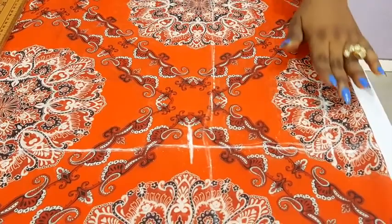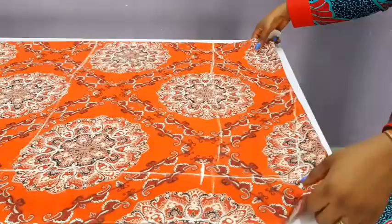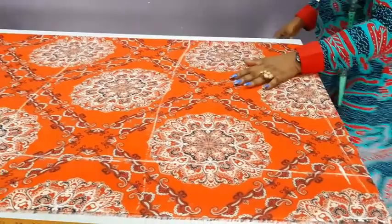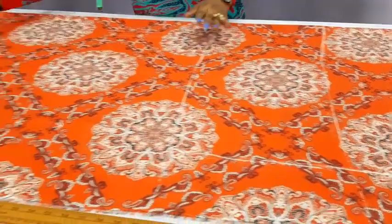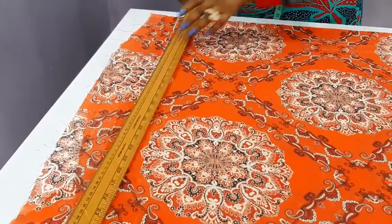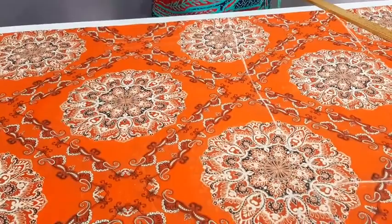Now let us move over to the hip and above the knee measurement, moving this upward to work on the lower part. Can you see? This is the hip line. This is above the knee. And this is the hem of the dress. Above the knee, I will have to insert the hip measurement of my client — her hip measurement is 36.